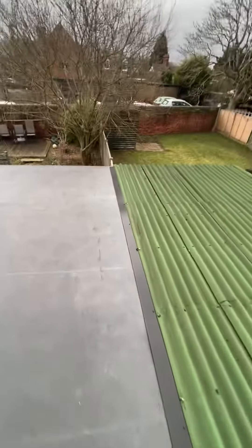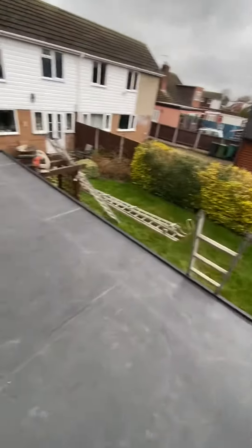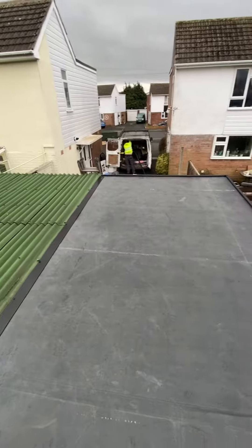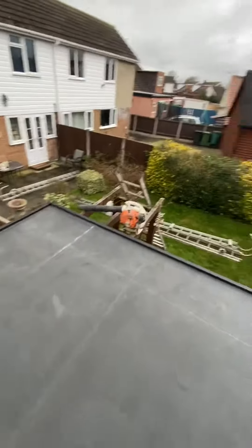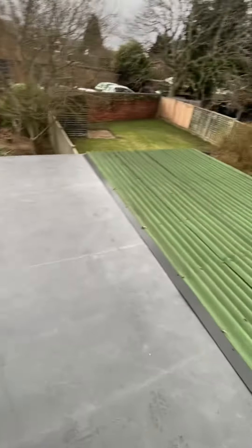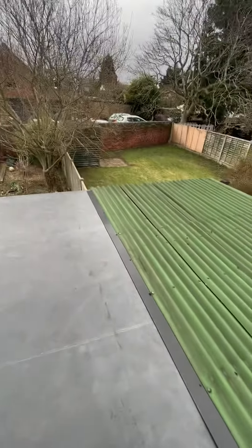Another project completed by Shropshire Roofing and General Building Limited. On this roof we fitted a complete new Firestone EPD rubber roof. These roofs are measured to size so there's no joints, no tucks, so there's no possible chance of leaking.